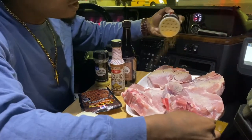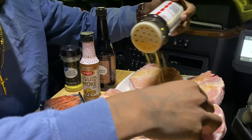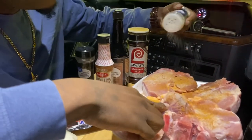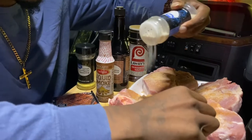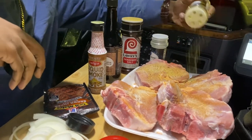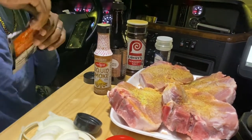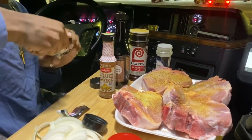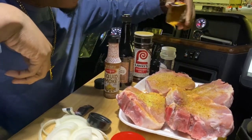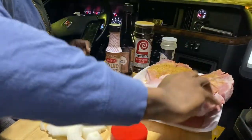So we want to season both sides of the meat. Get the seasoning real good. Got that side seasoned, now I'll get the other side.